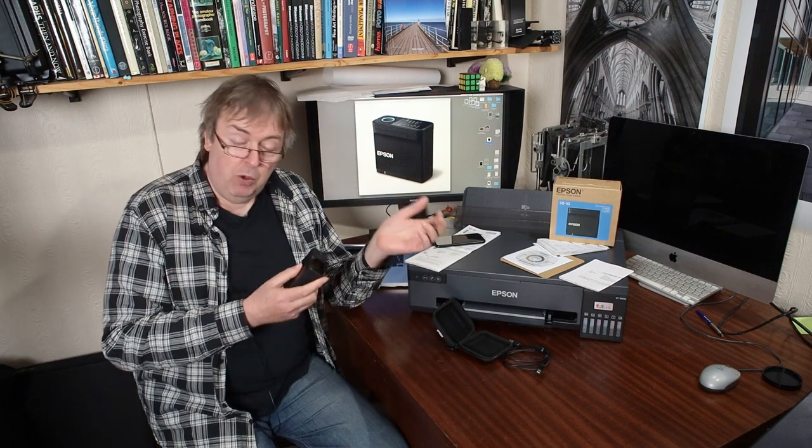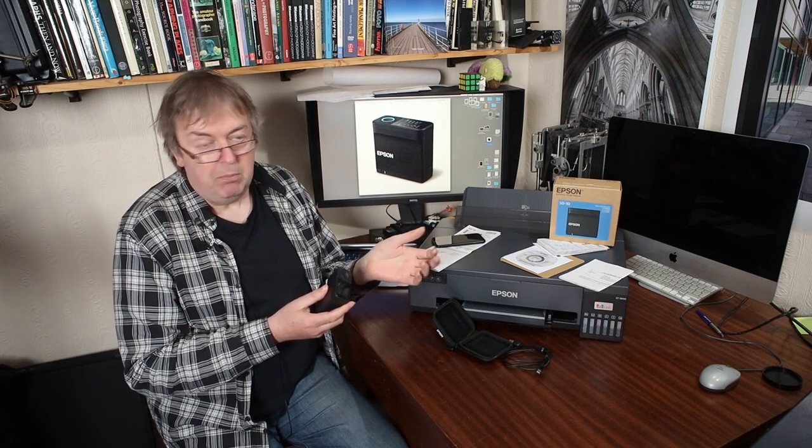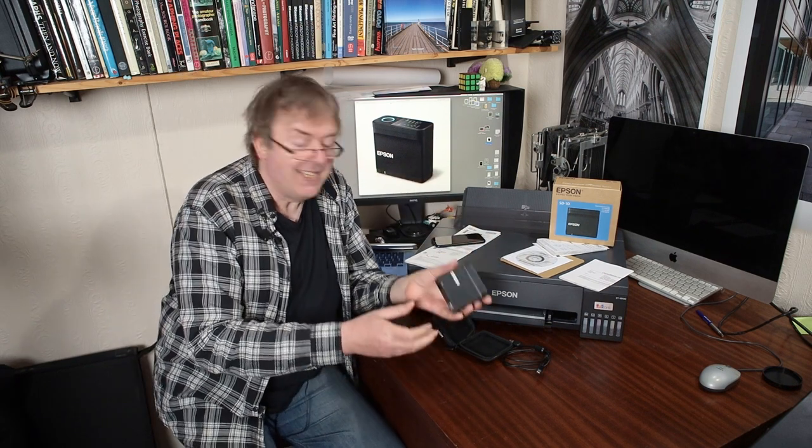So what is it? I've used spectrophotometers for quite a while for making profiles for printers. You can use them for screen calibration and profiling as well, although they tend to be used more for print-related things. And this is the device.